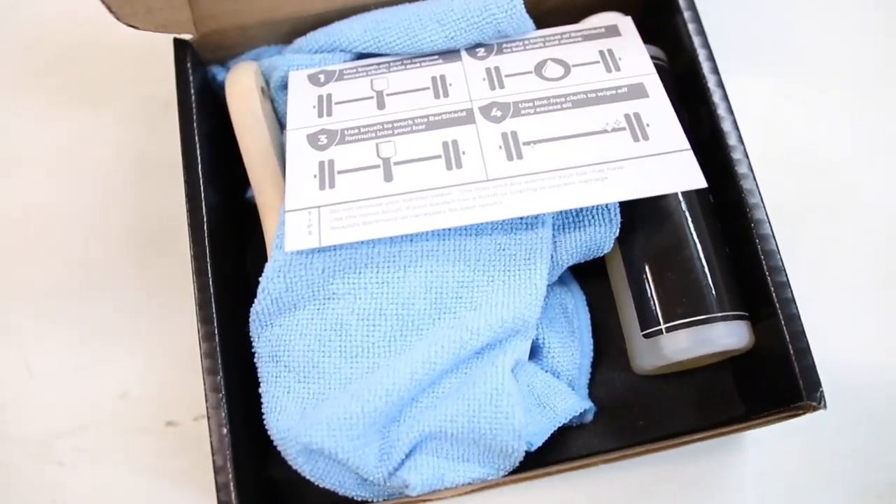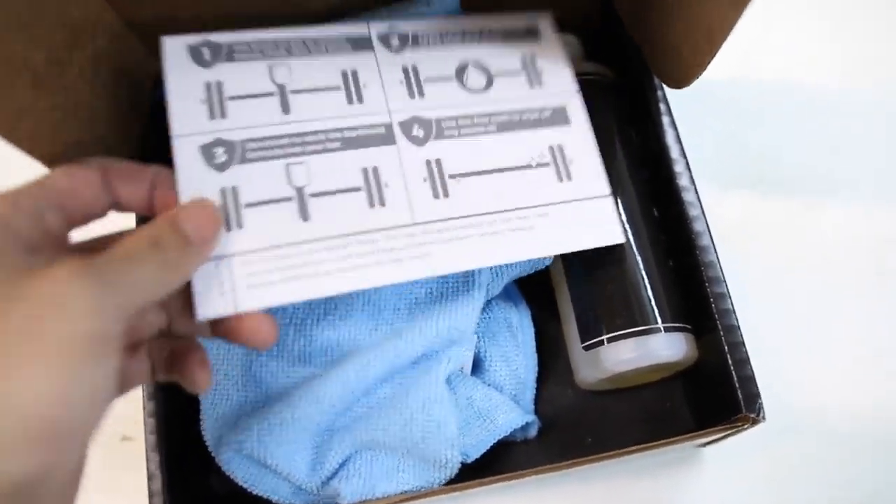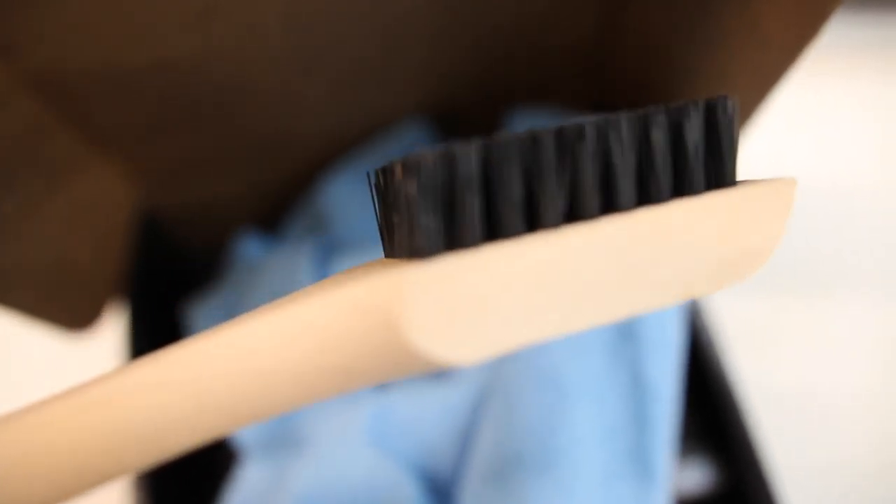Hey, what's going on guys, it's Joel here with As Many Reviews As Possible, and today we're testing out BarShield. This is the BarShield starter pack. What it comes with is some microfiber cloths, a nylon bristle brush, and of course the BarShield solution.